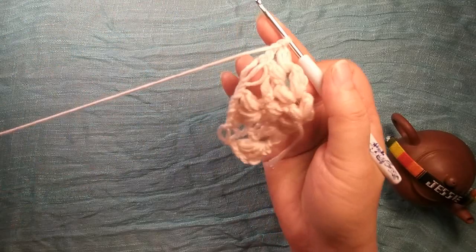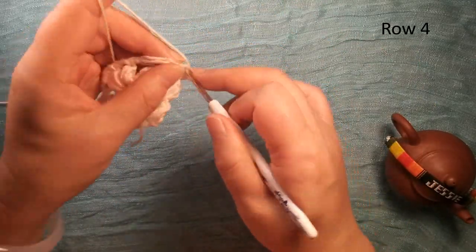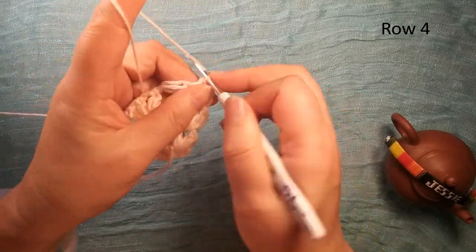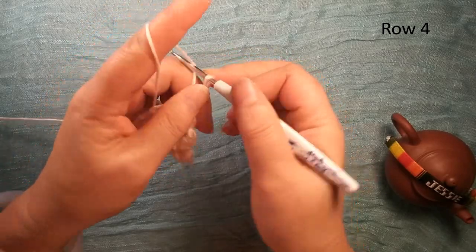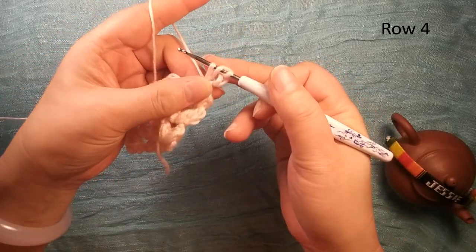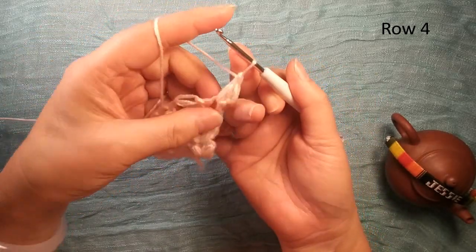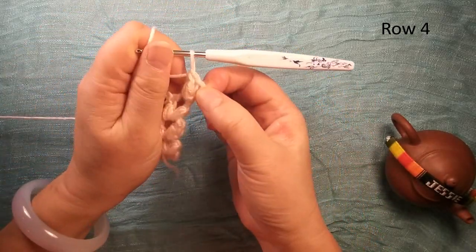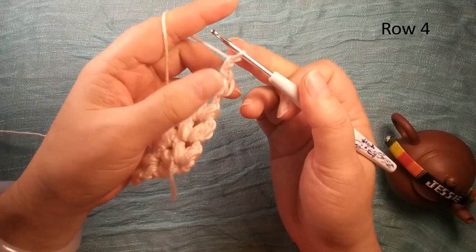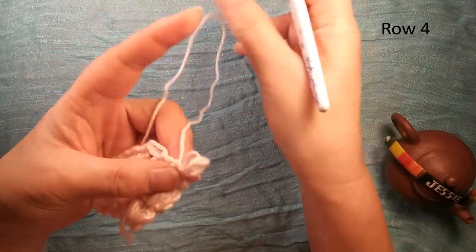Now we turn over. We do row four — same thing. Slip stitch. And we do this: single crochet eight, long single crochet eight. Then we do it the second time, third time — finish one puff. Here should be a little bit tight, maybe better.